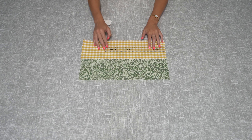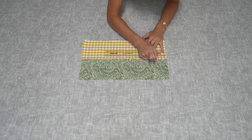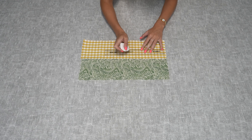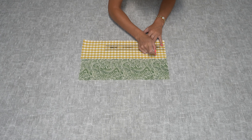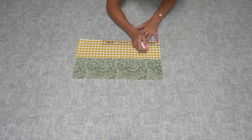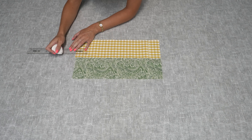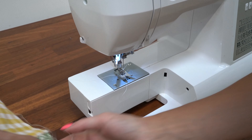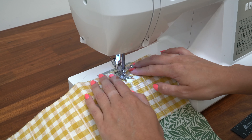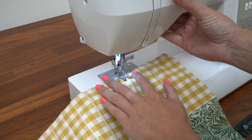The next thing you need to do is mark out all the pockets for your pens and pencils. We're going to make them one inch wide, and then we're going to have two at either end which will be two inches wide for any of the larger items. Now that we've marked all of the positions for our pockets, stitch along all of the lines. Make sure you back stitch at the top to ensure it's nicely reinforced when you're putting your pens in and out.